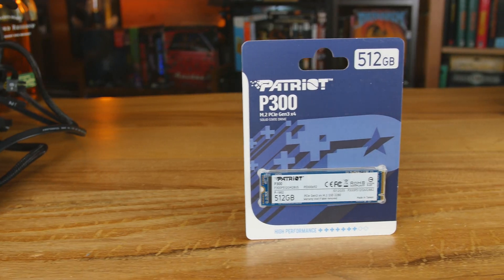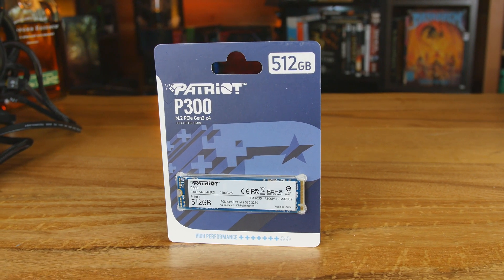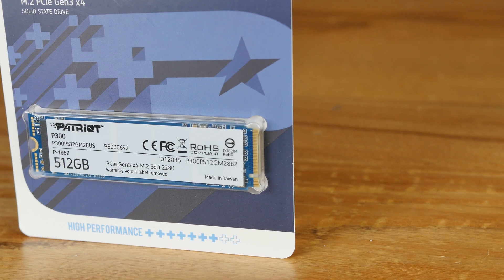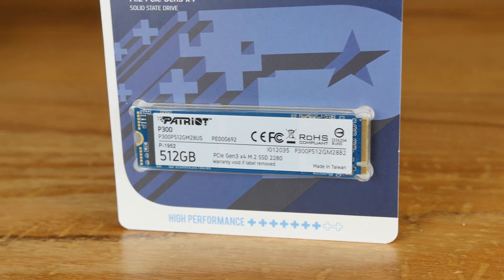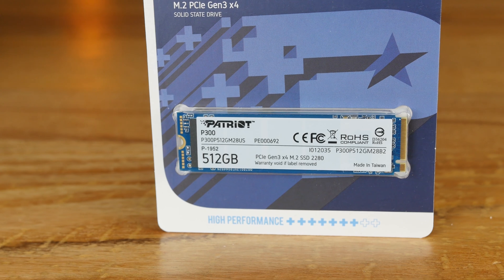I unfortunately only have the 512 gigabyte version and I don't have any other 512 gigabyte cards or M.2 in the office to test it with, so I'm going to have to test this against a one terabyte drive. The one terabyte drives are usually a little faster depending on the brand. The advertised write speed is 1200 on the 512 versus 1650 on the one terabyte, and 1700 for the read on the 256 and the 512, but 2100 on the one terabyte.